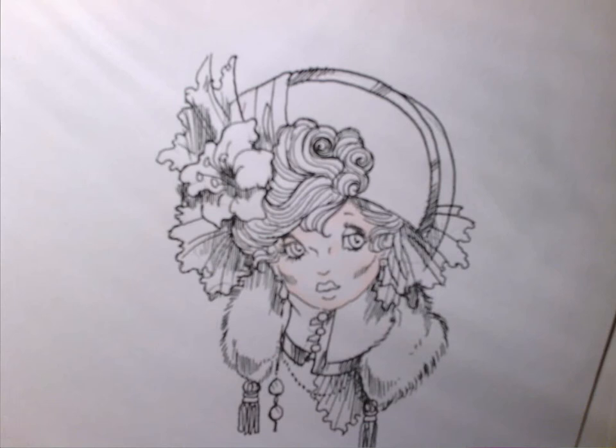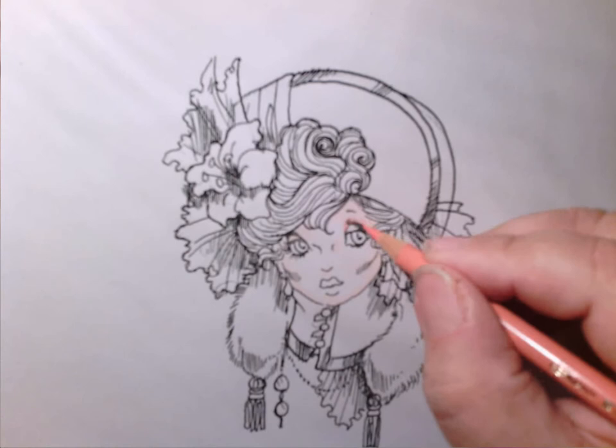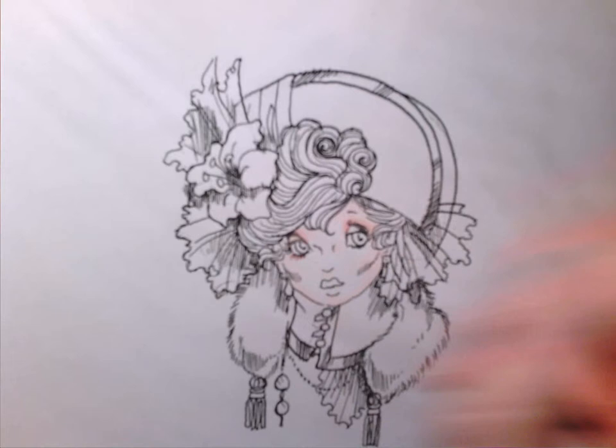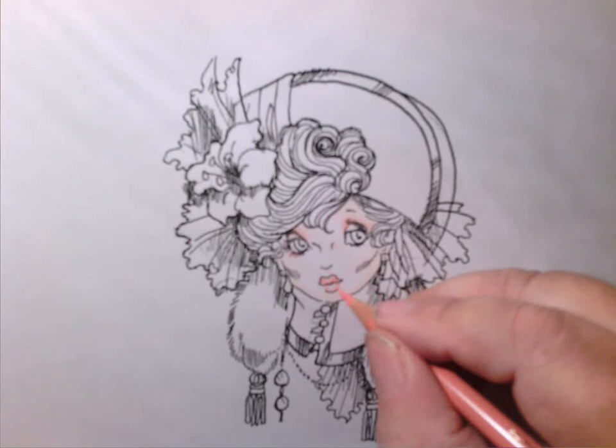I'm using the Polychromos, the ones that I got. I haven't quite gotten up the nerve to try the Caron d'Ache yet. They came - I have a set of those now. I'm going to do this one a little different than I normally do. I'm going to start here and put her whole eye socket in this pinkish color. These are so hard to read - I think they consider this a flesh tone. And I'm going to do her lips in the pink also. I'll show you why in a minute.